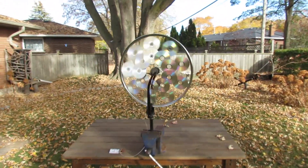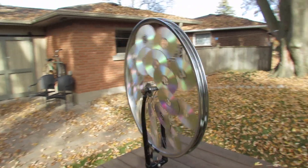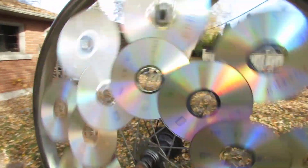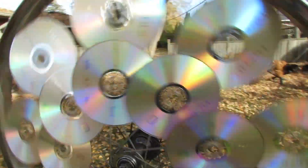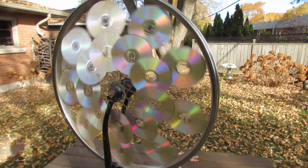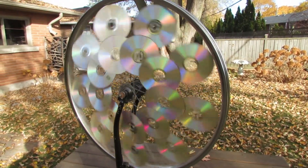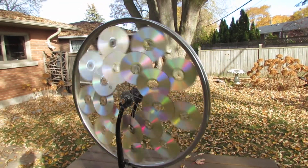Here is my second version of my CD wind generator. On this particular one, I've added an additional row of discs to this wheel. Today there's a very, very light wind — it's about 5 kilometers right now — and this thing seems to be moving along pretty nicely.